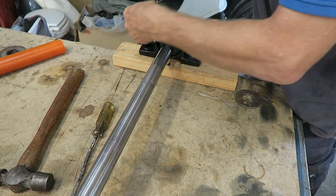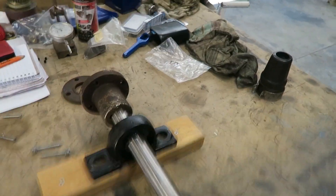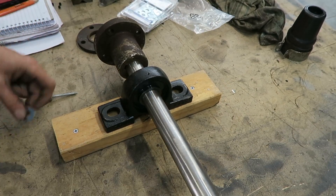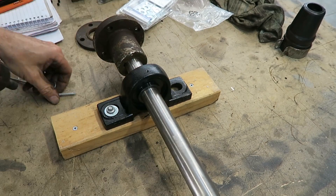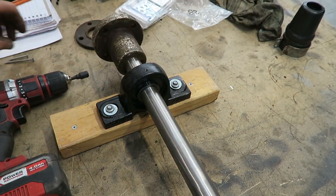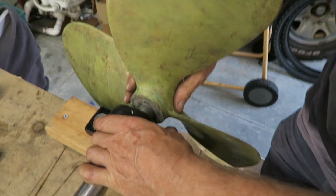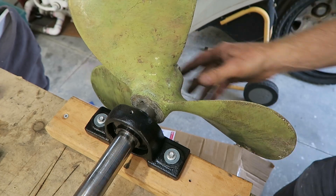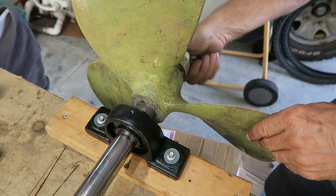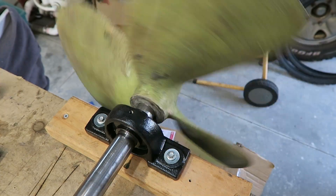One more thing to do and that's the propeller. We'll screw this whole thing down on the bench, just make sure that nothing goes anywhere. Then put the propeller and the key on, and put the prop nut on the end to lock it all in place. The next thing is to attach an electric drill to the end of the shaft and spin the shaft up.